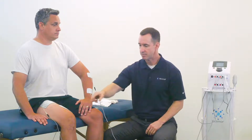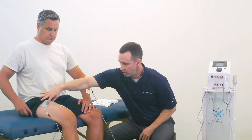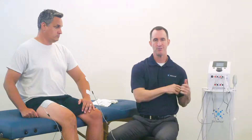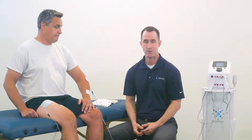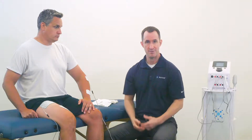The other thing to keep in mind is size. If we're going to be using and treating larger muscle groups like the quad, we want to use larger electrodes so we can create more force output of the current and the waveform you're using. For example, if you're trying to re-educate muscle, it'll be more comfortable for the patient and elicit more motor units of muscle fibers.